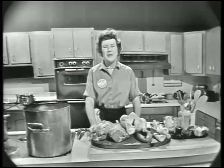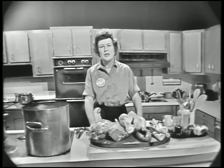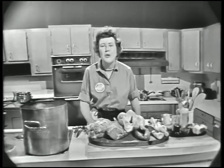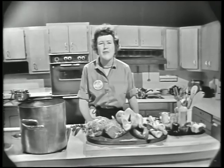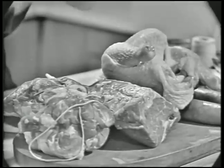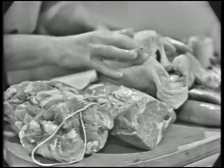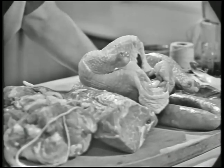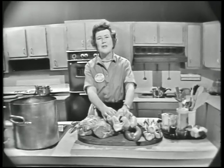Welcome to The French Chef. I'm Julia Child. Today we're doing dinner in a pot. It's a sumptuous French-boiled dinner called potter normand. Potter means it's the big pot full of wonderful food, and that's just what this is. We have all these vegetables and all of our meats — pork or veal and beef and chicken and sausage, and they all cook together in glorious harmony. And it's very easy on the cook, and it's a wonderful meal.